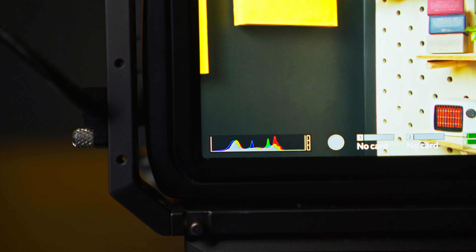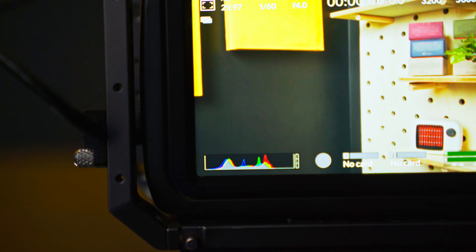There are other things that came out in the update, one of those being the RGB histogram, which is awesome. I use the RGB histogram whenever I'm editing in post, just like a lot of other people who do color grading, but having this on the camera while you're shooting is a huge benefit.